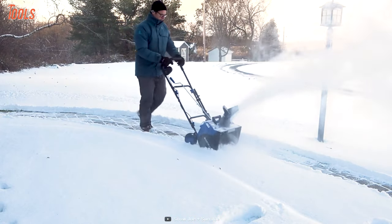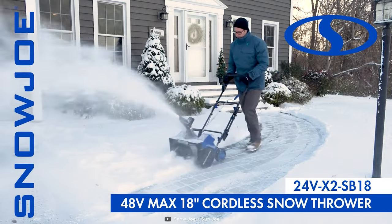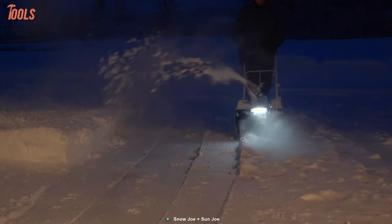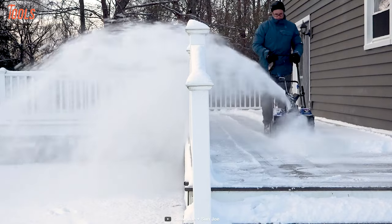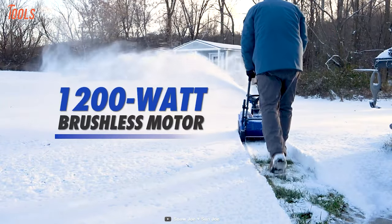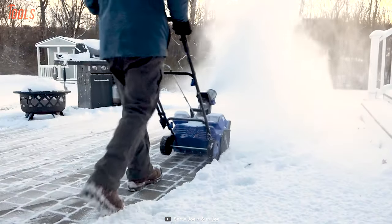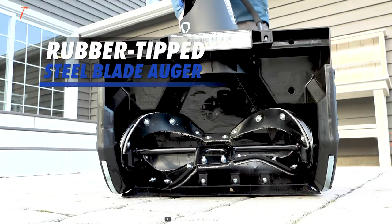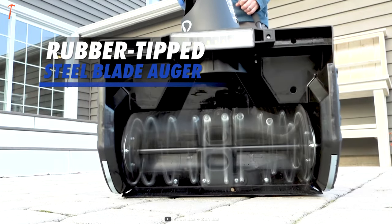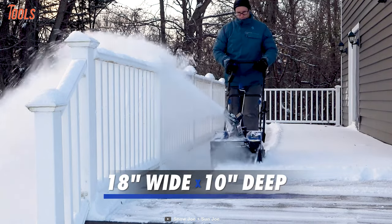Clear all the unwanted snow with the Snow Joe X2 SB18, a hassle-free, cordless snowblower that removes a large amount of snow in a short time in any direction you want. This beast has a 1200-watt brushless motor that can clear 14 tons of snow with a single charge, thus saving time compared to other methods. Its durable 4-blade rubber steel auger can clear an 18-inch wide and 10-inch deep area in a single pass.